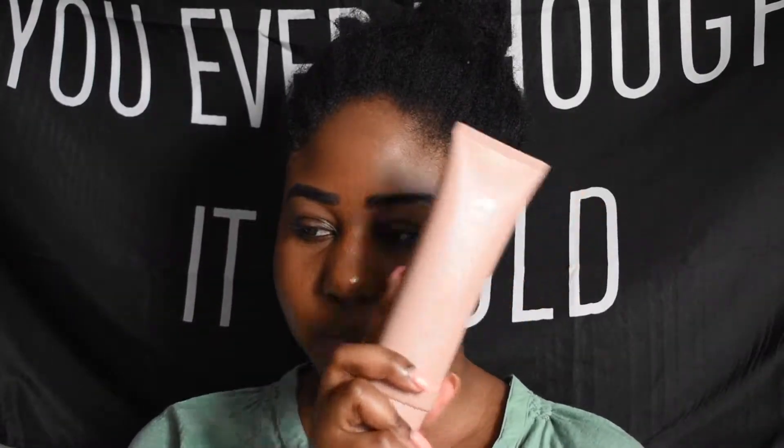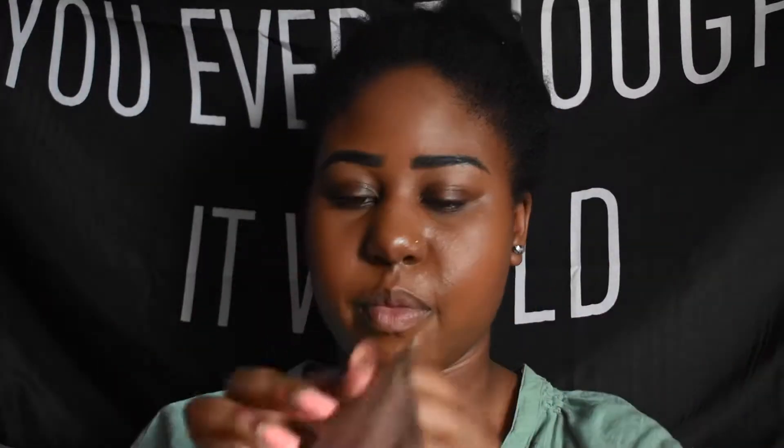After you open the box, this is the product and it looks very similar to the box, which is cool. I also opened the brush so you guys can see it — it comes in this bag. I got a deal; I believe I paid around $75 for the foundation and the brush.